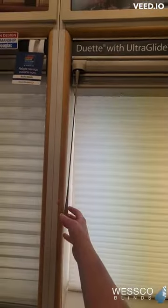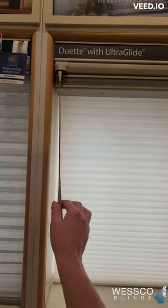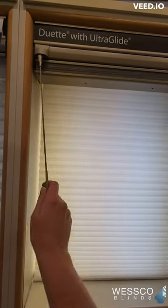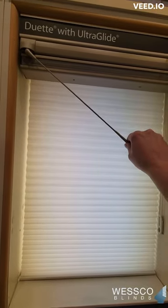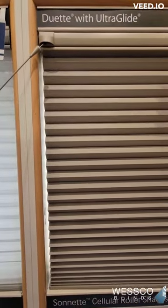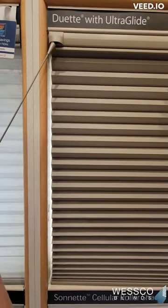The next is UltraGlide. It has a wand, also called a retractable cord. To lower the shade, you pull it across your window until you hear a click sound to release the shade. To stop the shade, you pull away from your window until you hear a click.